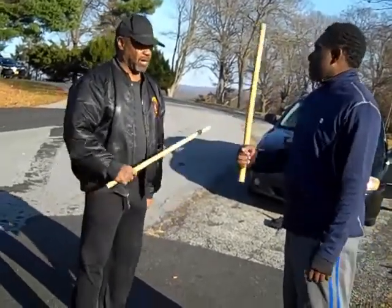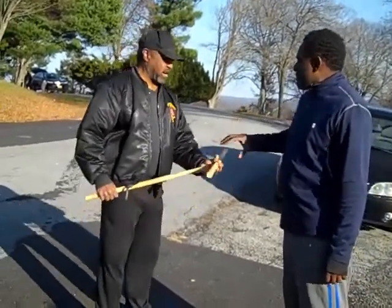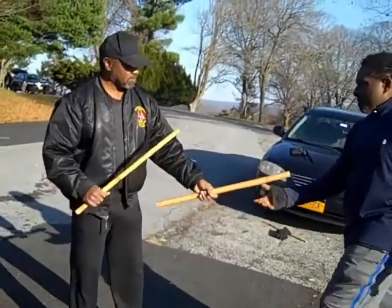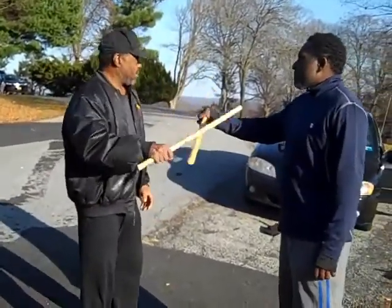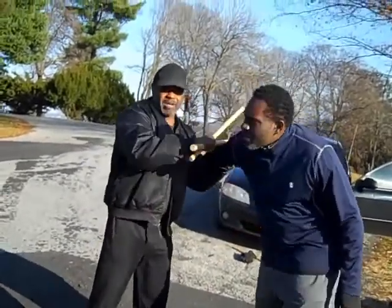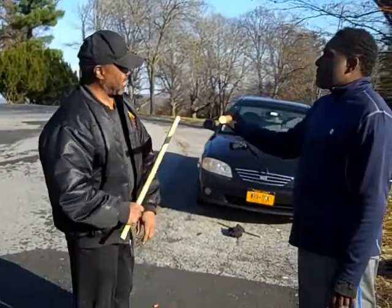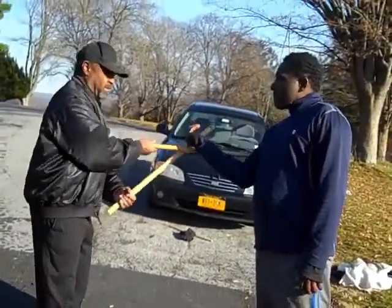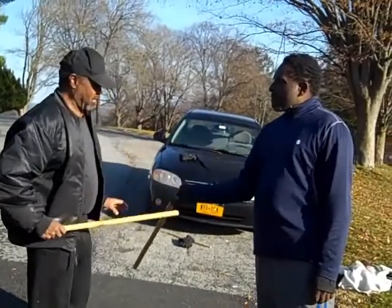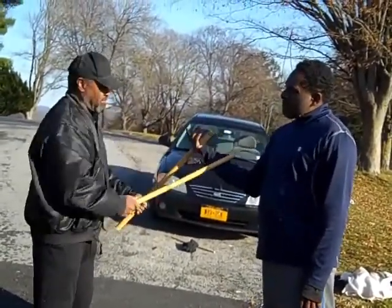We're going to go through this one here. I can bring this through here so I can pin the arm and hit him, or bring this through here, stick him here and come in and make the lock like that. On this side here, this is our basic number seven. I can stick him here and do it. I can hit him here and bust up his tricep and do it.